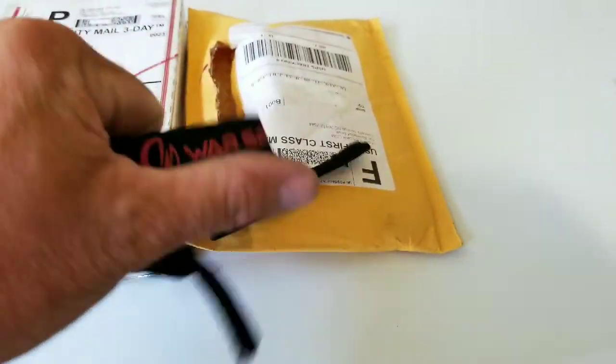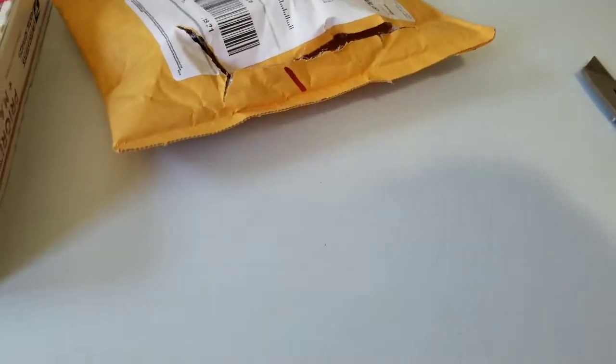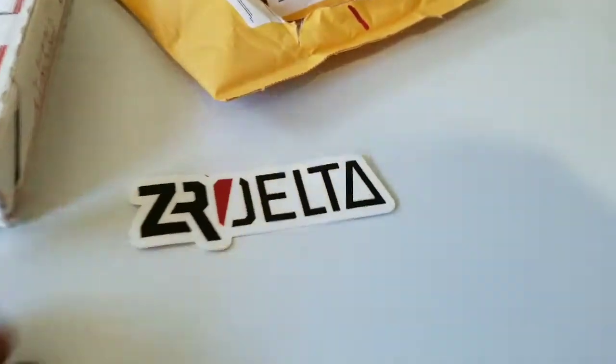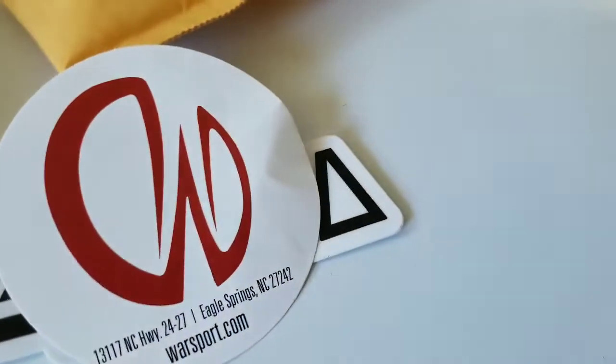Wow, look at that! Pretty cool — information tag, stickers, some swag. This just came from Zero Delta. Oh, another sticker! Whatever, anyway.